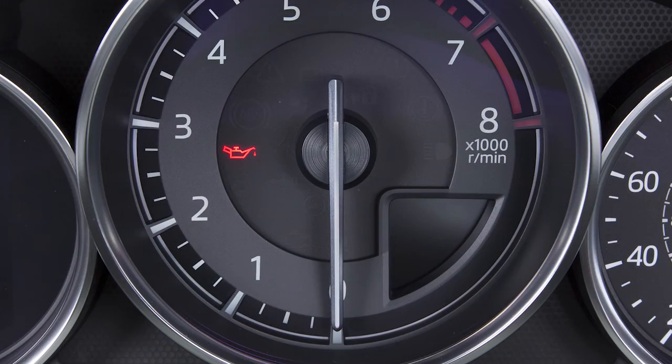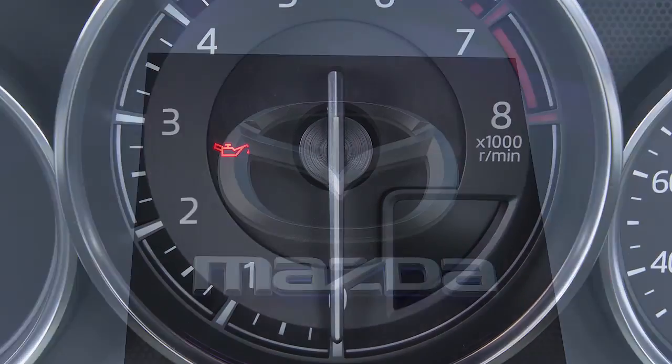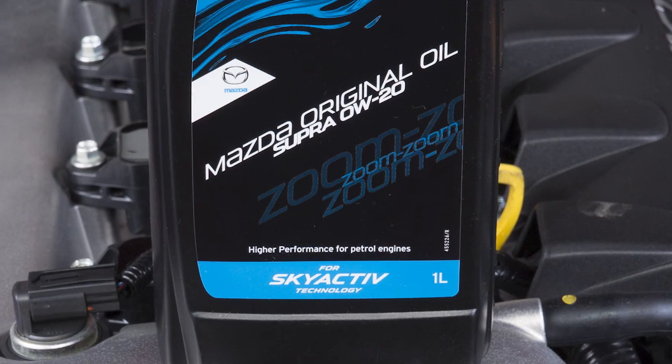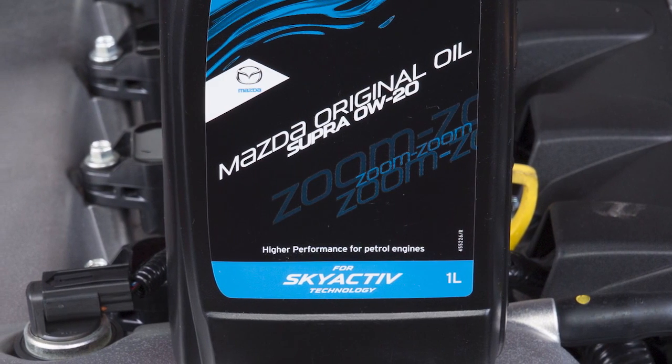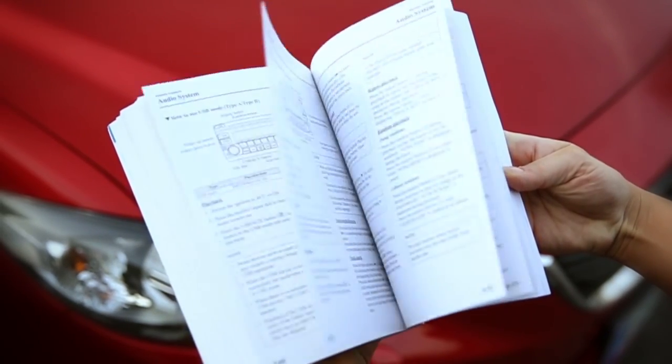If upon restarting the engine the warning light stays illuminated, we recommend you call Roadside Assistance or your Mazda authorised repairer immediately. We recommend Mazda Original Oil, specially designed for Skyactiv technology. For more details, please refer to your owner's manual.